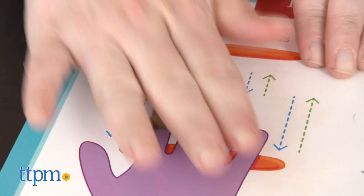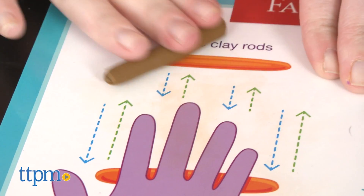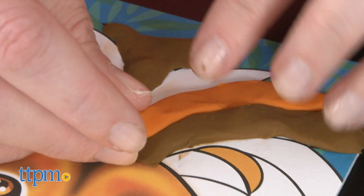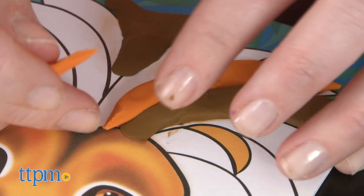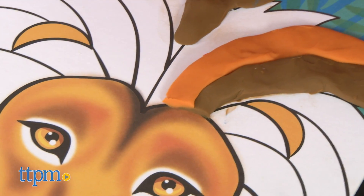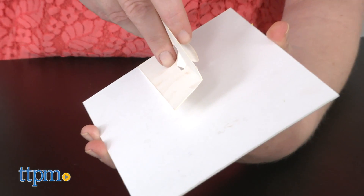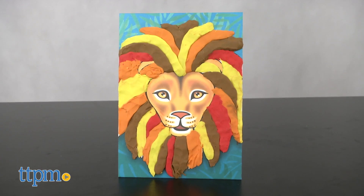Using non-drying clay, kids can color four jungle scenes. The clay sticks to the four included design boards, and kids can use a variety of different techniques and included tools to create different textures and colors on the boards as they fill in the black and white images. When your creations are finished, stick an easel to the back of your design board to display your clay art for all to see.